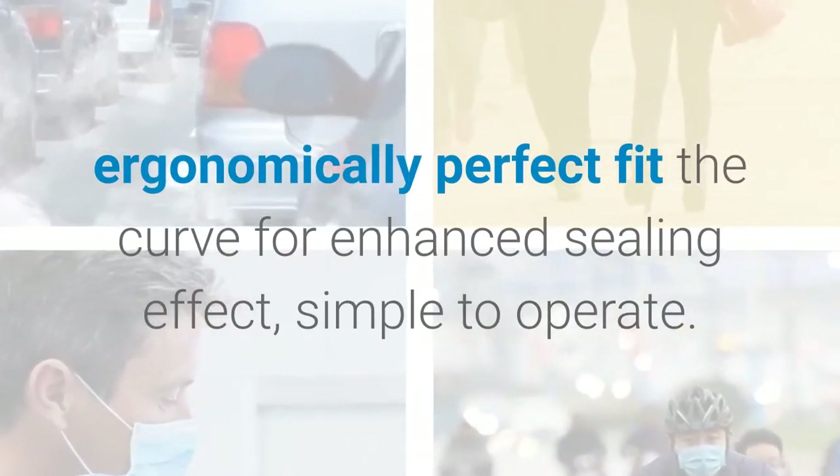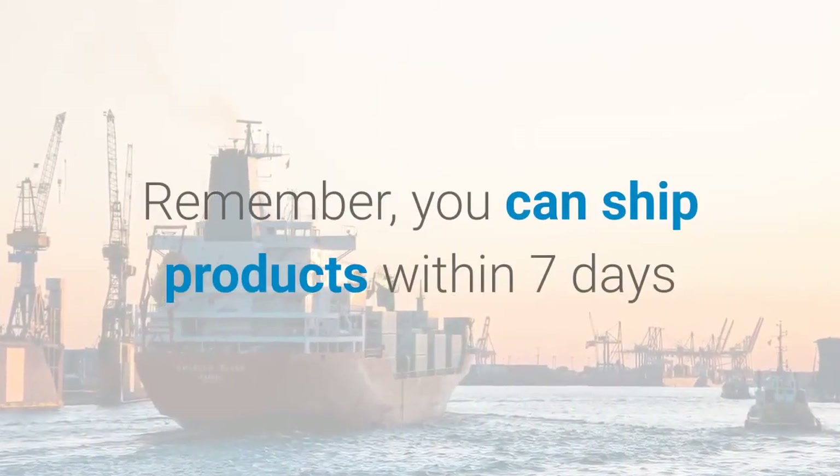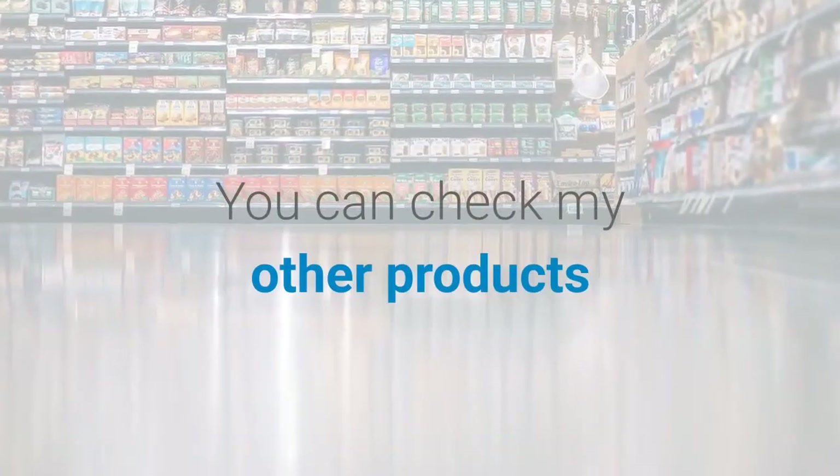Please check the link below to purchase your product now. Remember, you can ship products within seven days. You can also check my other products.